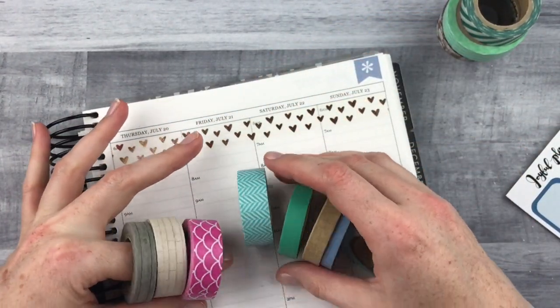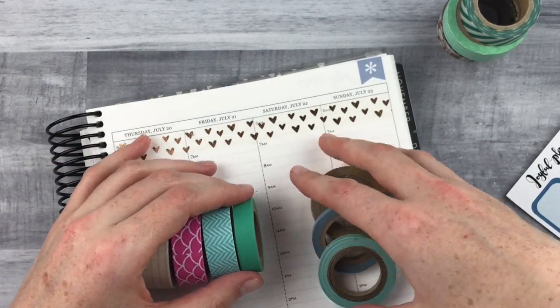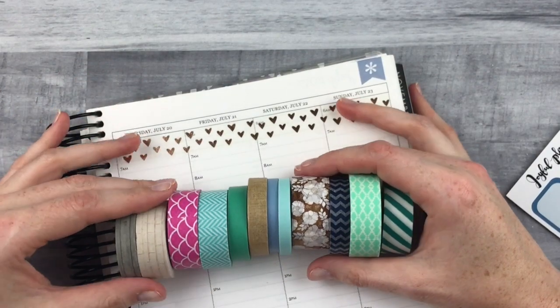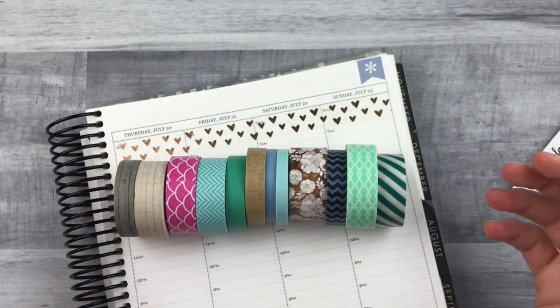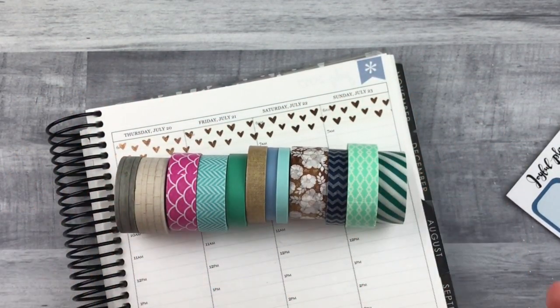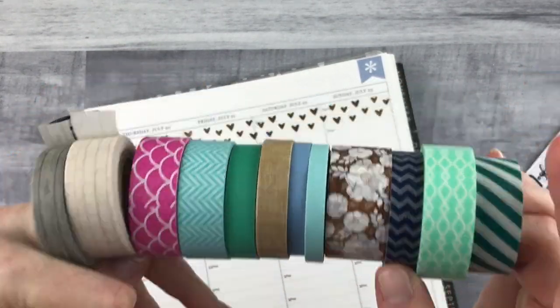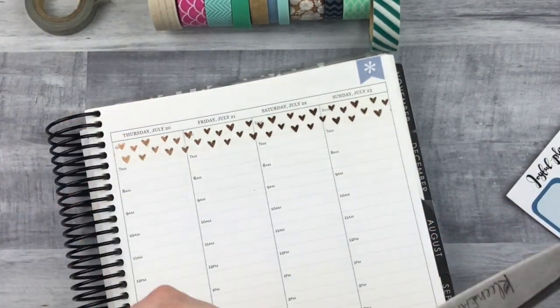I have some different types of washi here — I'm working on a plan with me right now, so I took a little break to do this with you. They're all different widths and patterns, which is what I like. I've got some really skinny ones, one big one, some standard size ones, and some medium size ones.